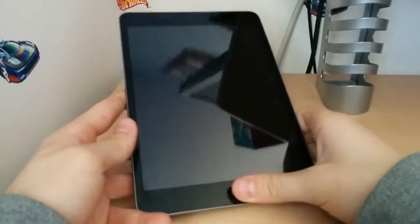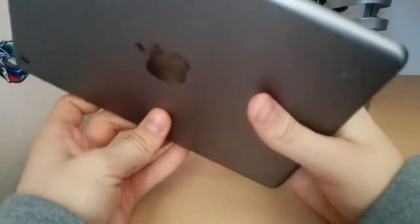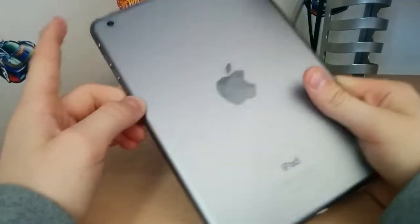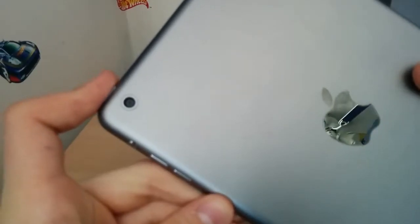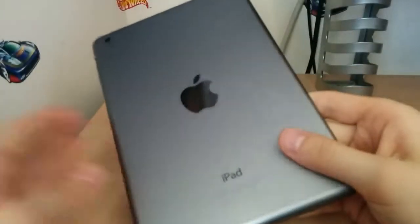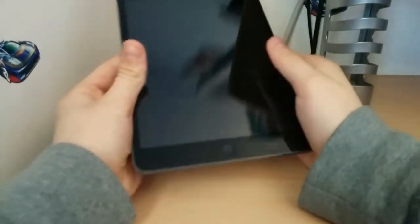On the front, we've got our home button and our front-facing camera. Don't really know what the megapixels is — probably pretty low. On the back, we've got our 5 megapixel iSight camera, which takes some pretty decent pictures, and our very nice-looking Apple logo. iPads are fingerprint magnets and all that stuff.